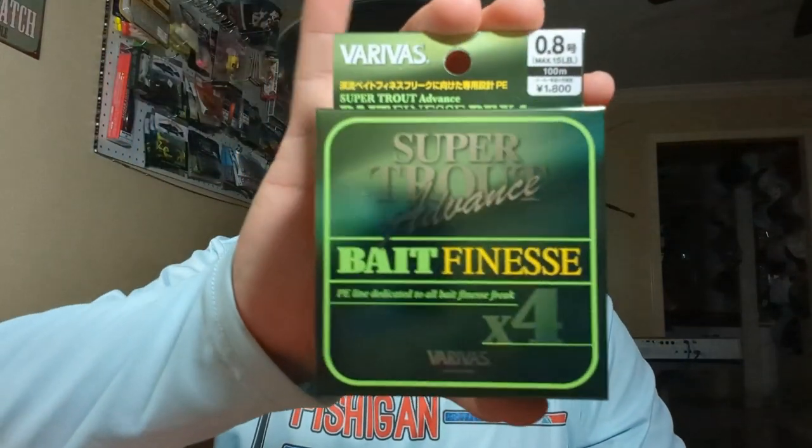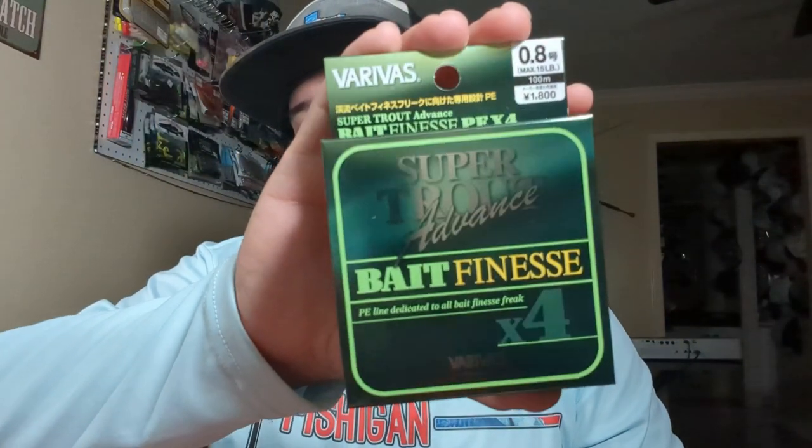I'm thinking I'm going to put this on if I ever go to Tennessee or fish for some trout up in the rivers. But for the most part I'll be throwing one of these two on here. Maybe I'll see which one is most aesthetically pleasing.